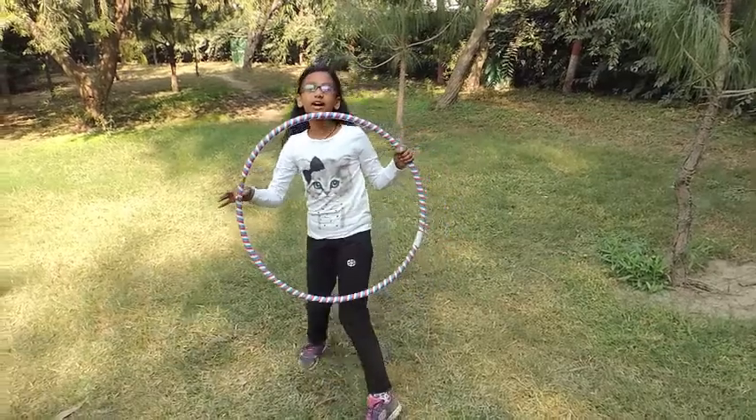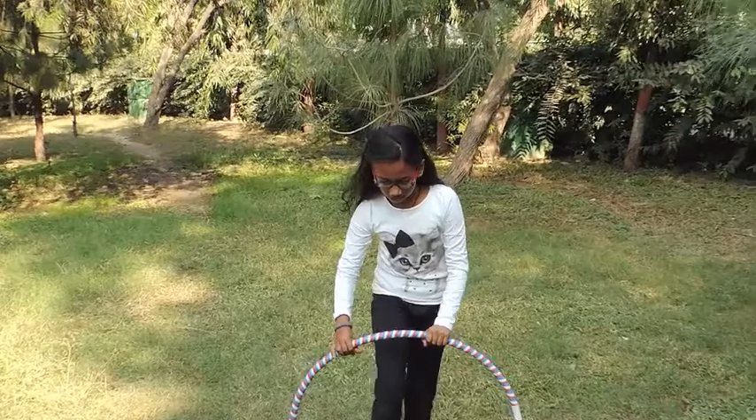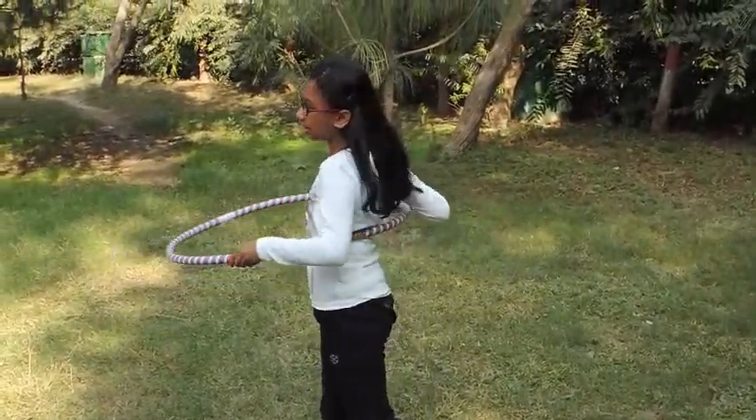Hey guys, we call this a Hula Ho and today I'm going to teach you how to use it. First we get into the circle like this, hold it towards your waist and start twirling.